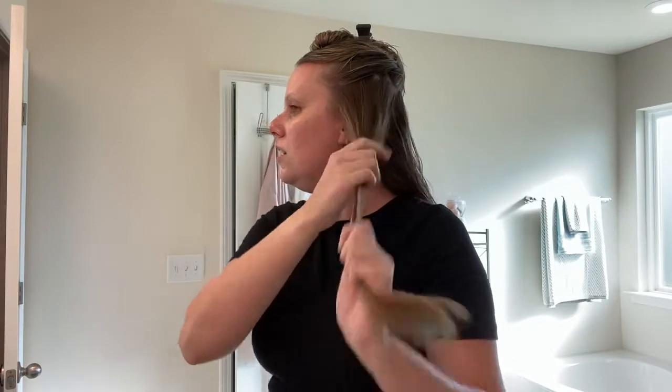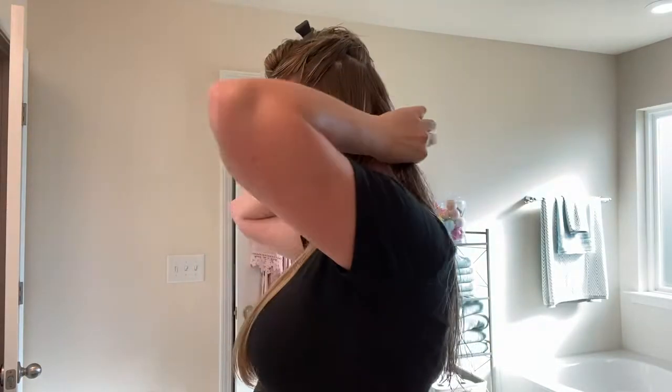This section took about that long, so I can probably do like five more sections on the bottom. I'd say 10 to 15 minutes total. But if this is the only styling my hair needs — no hair straightener, no curling iron — then it might be worth it.